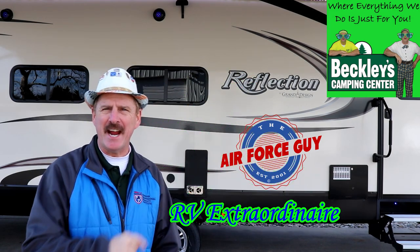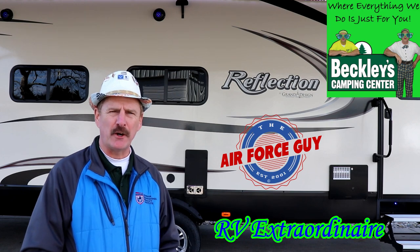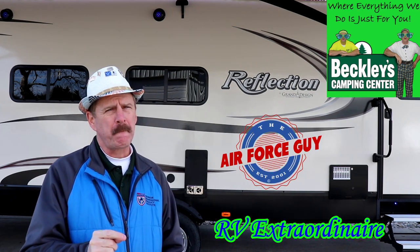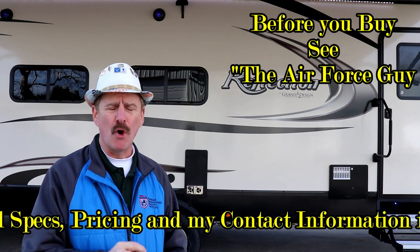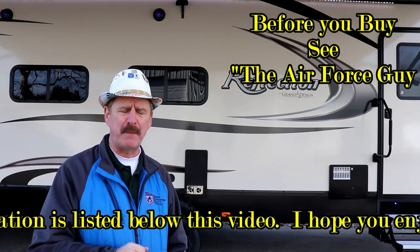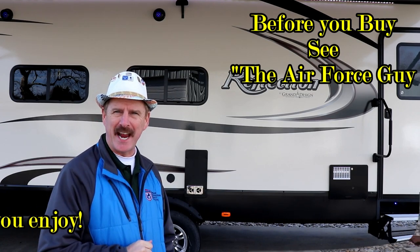Ladies and gentlemen, Paul Chamberlain, the Air Force guy, RV extraordinaire, coming to you from Beckley's Campus Center today to talk to you about and walk you through the 287 RLTS Reflection travel trip. For more information on this camper or any others, be sure if you call, if you email, or if you stop by Beckley's Campus Center, you ask for Paul, the Air Force guy. But let's get on to this camper.